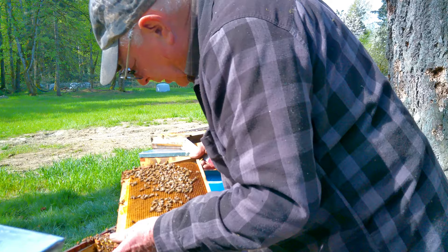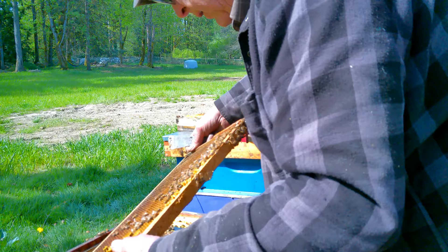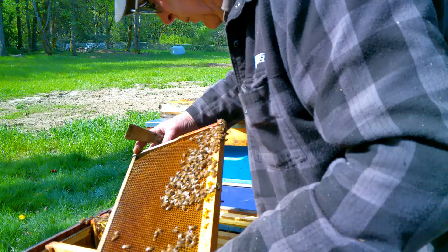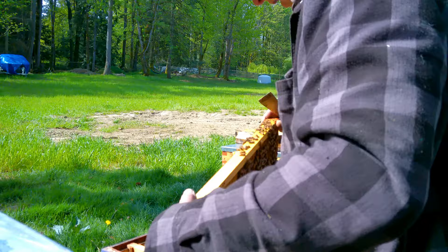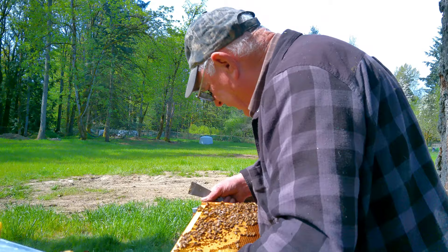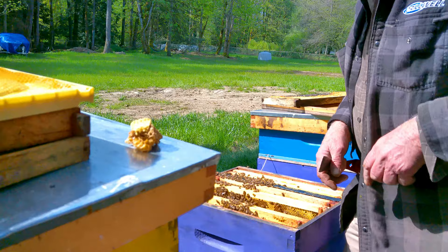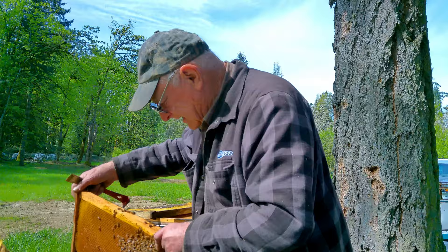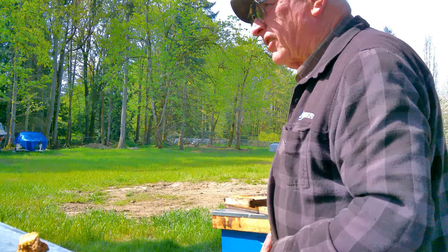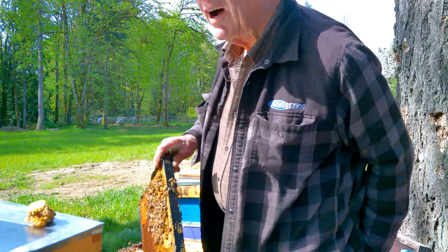I'm looking very closely for our queen on this frame because I spotted some eggs - she's been busy. How many eggs a day would you say? The queen evidently has the potential to lay up to two thousand eggs a day. When she's got the opportunity, you can see the little ones that look like a speck of rice - that's your egg. You can actually track the location of your queen that way.